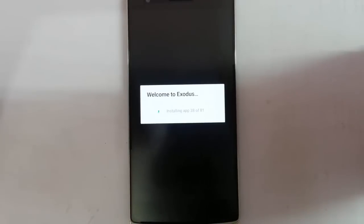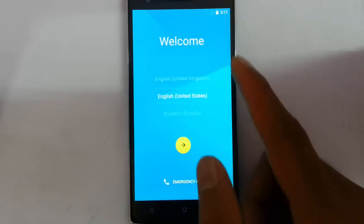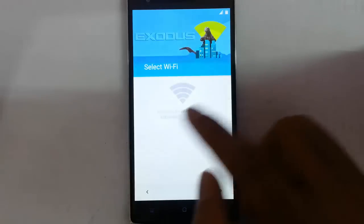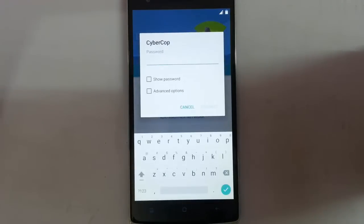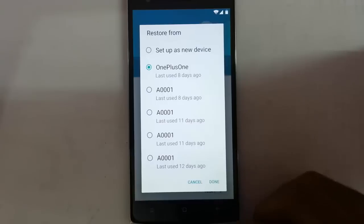The boot animation has started. Remember that the first reboot will take some time, so please be patient. It's now showing the Exodus welcome screen and installing apps. From the setup screen, finalize the installation by selecting your language, entering your Wi-Fi information, and providing your Google account details. You can also restore your applications if you wish.